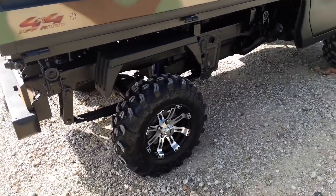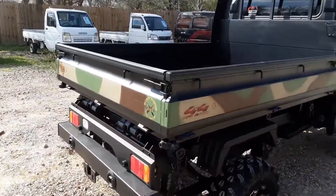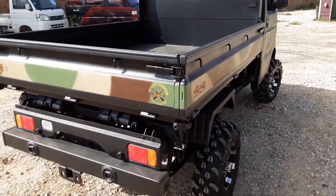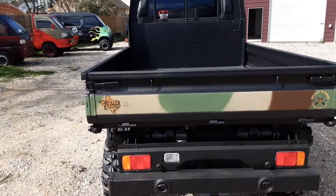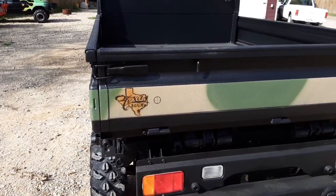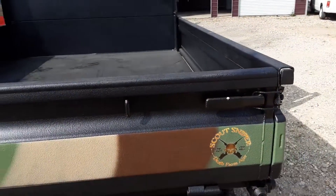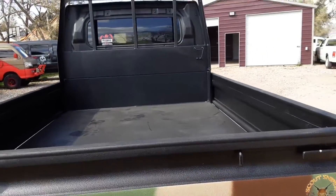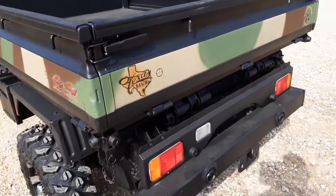You can see how high this thing sits up — it's almost too high, but I know everybody wants to go higher. When you're looking at the trucks, people complain about the prices, but the truth is you can't touch all the options you get in a mini truck for the price of a Ranger. Before you go off buying a thirty or forty thousand dollar Ranger with AC and heat and all that, think about all the things you can get in a mini truck for half that price.